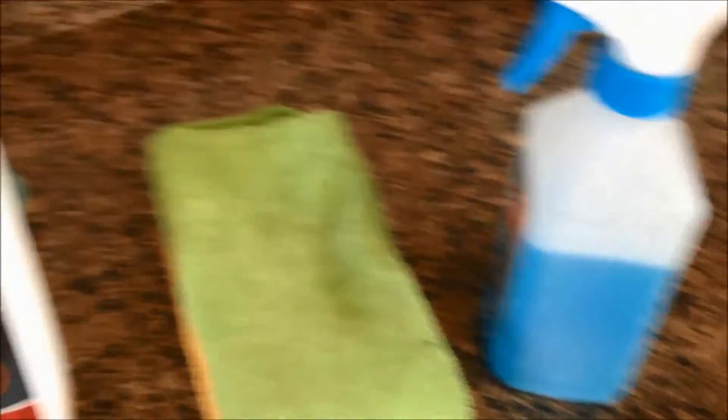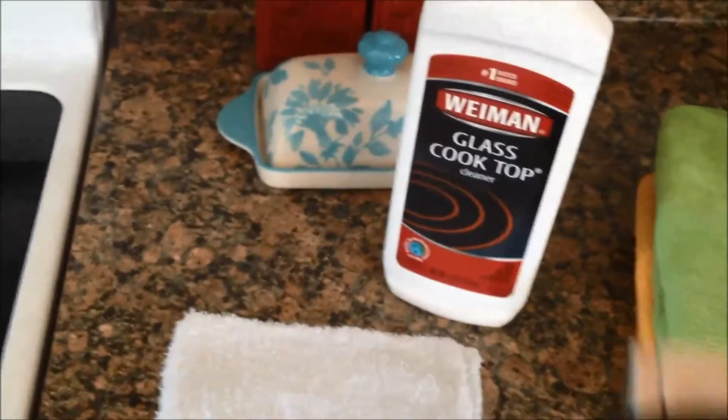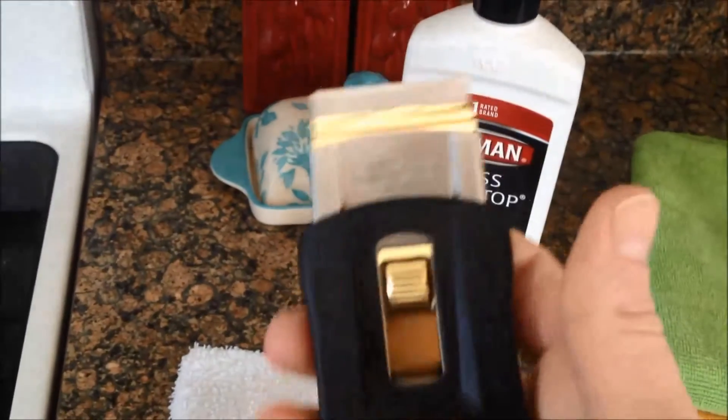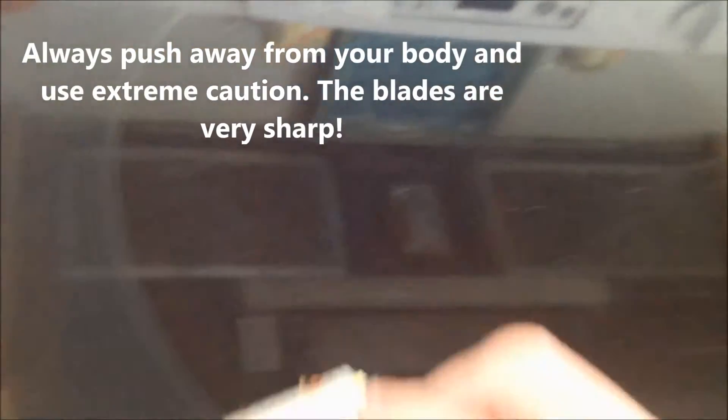The very first thing I do is take my scraping blade and very gently scrape away. I did not clean my stove ahead of time — I was getting ready to clean it when I realized I should film this. I don't have a lot on there, but you will be able to see it when I wipe up with my rag.